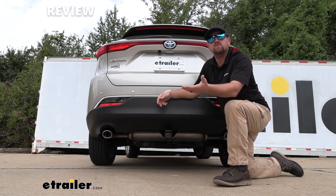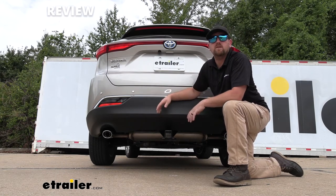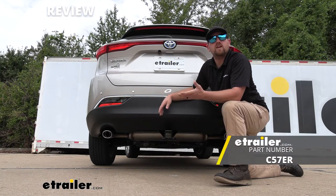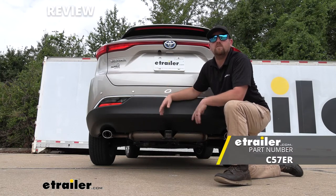If you're pulling a trailer, you're going to want the lights to work — that way you're safe and legal. To accomplish that, definitely check out some trailer wiring so you can get that job done.